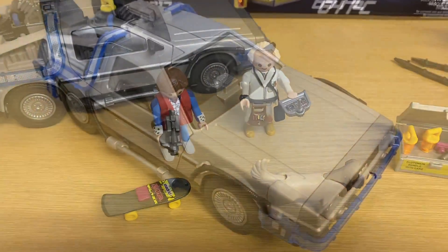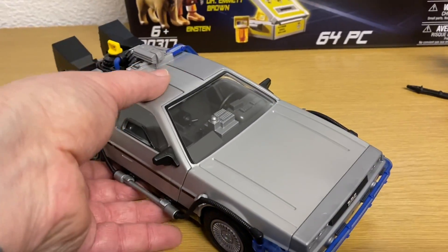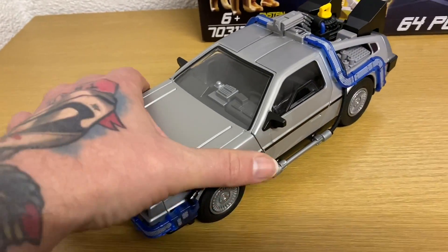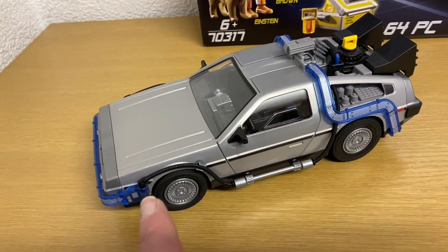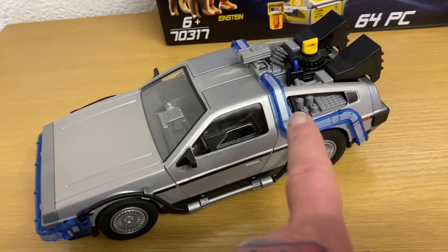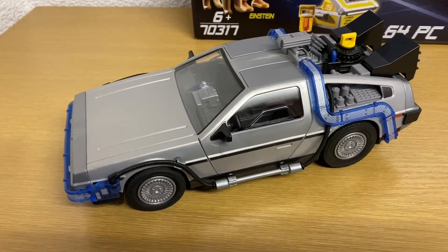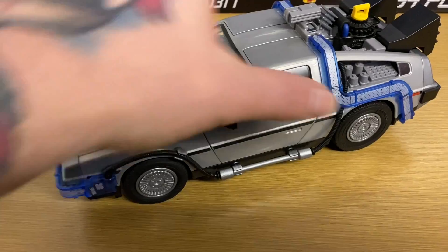Let's have a look at the vehicle itself. It's a really nice representation of the DeLorean. It's basically just the shell of the car when you take it out of the box — there are no wheels, no pipe work, no clips, no blue, none of the exhaust parts of the DeLorean. It's just the basic plain silver shell, so it does take quite a little bit of time to pop everything onto the car, snap everything into place, and put the stickers on.